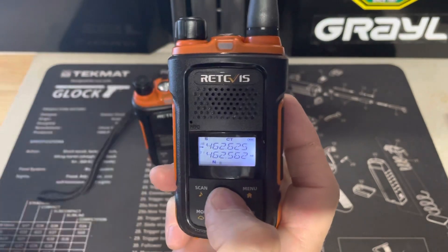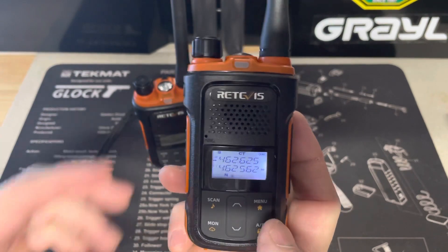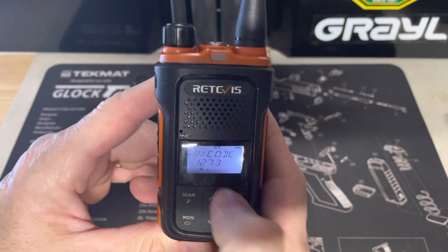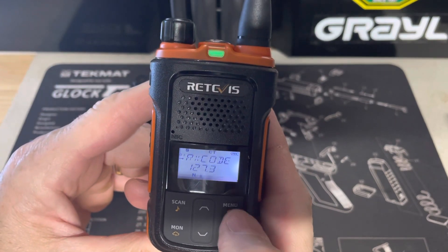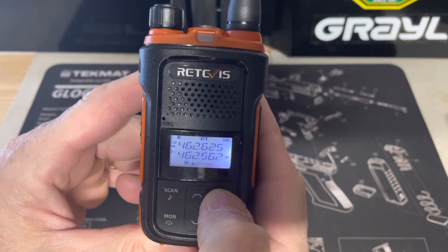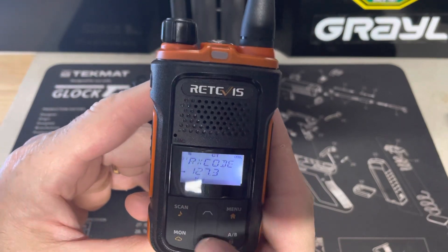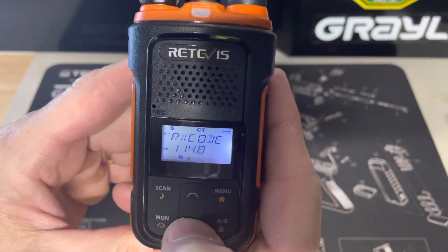So we go to channel 18 and we depress the menu key, and then there's the tone option — we want to hit menu again. Hit menu again — you only have a few seconds before it goes back to the station. Menu and menu again, the little arrow goes to 127.3, and then I can toggle up or down through the privacy tones.